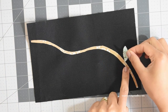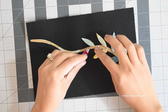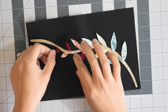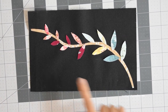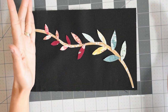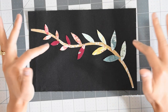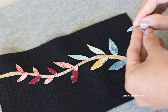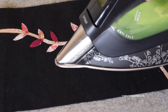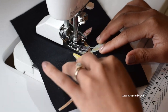Now we're going to arrange the leaf appliqué. Start from leaf 1 at the bottom, then follow with leaf 2, and towards the top arrange leaf 3 or the smaller leaves. You may arrange your leaves as you like, but pay attention to the seam allowances along the edges so your leaf appliqué doesn't get cut off at the seams. Once you're happy with how the leaves are arranged, remove the backing paper, press them in place, then go to your sewing machine and sew along the edges of each leaf.